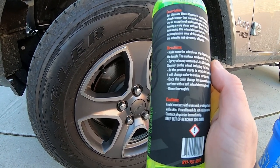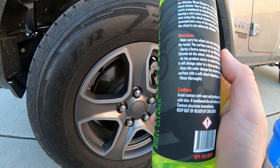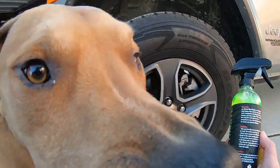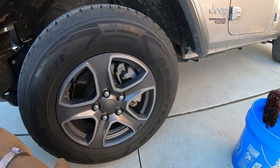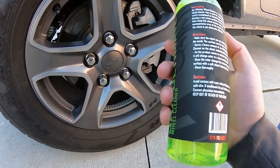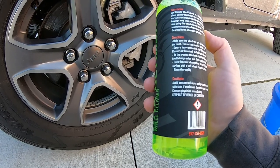If it's your first time using this product, test it out first and make sure it does not affect your wheel powder coat and stuff like that. Also make sure your wheels are cool to touch — if you've been driving around, let it cool off before you use this product.